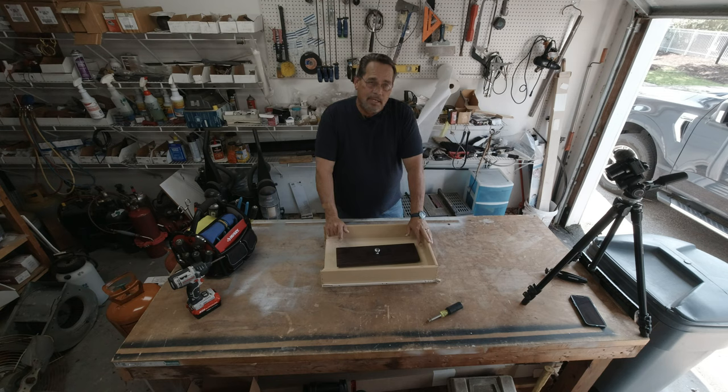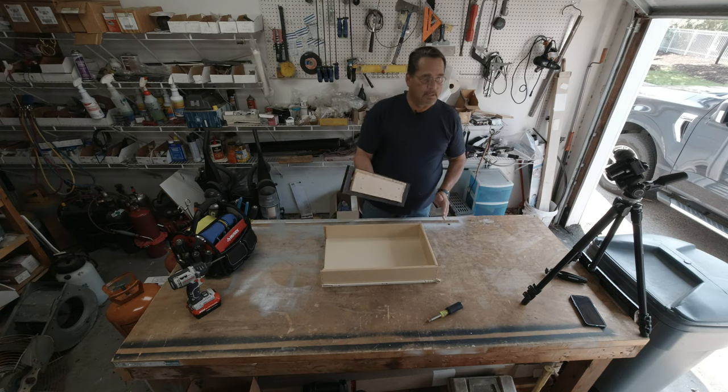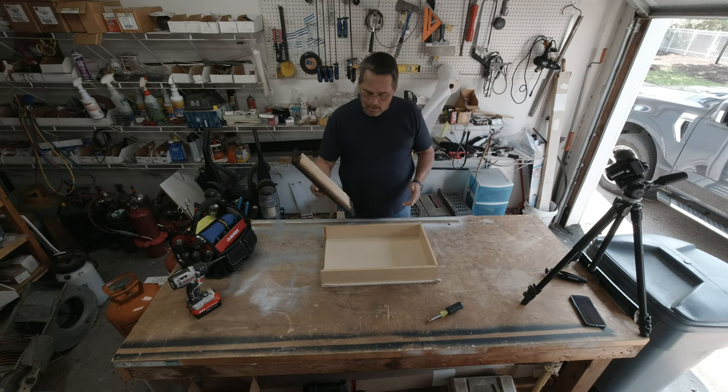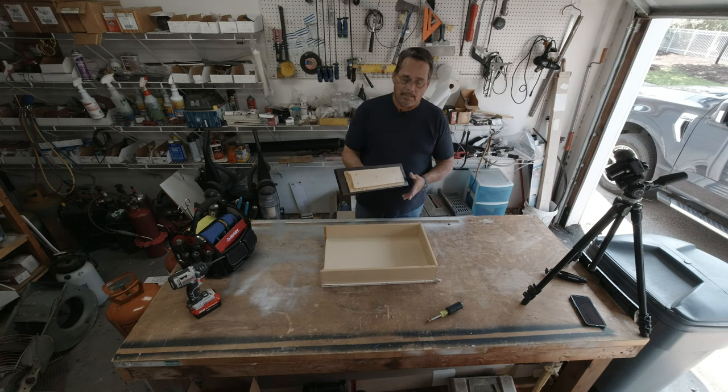I posted something in a Facebook group that said I've lived in homes all my life, and it's been a long life. Every one of those homes had cabinets in the kitchen, every one of them had drawers in those cabinets. And in all those years, I've never busted the front off of a drawer. So what I'm going to do is show you guys how I go about putting these drawers back together.